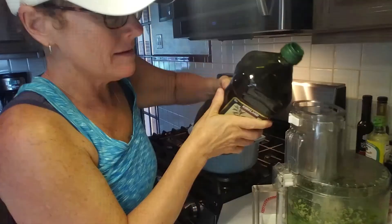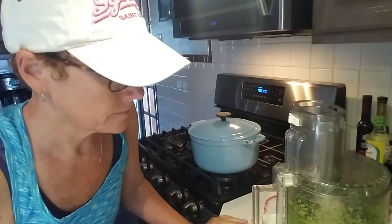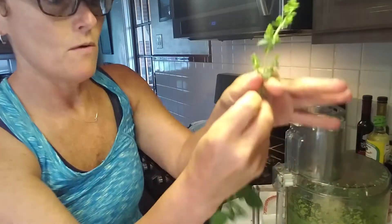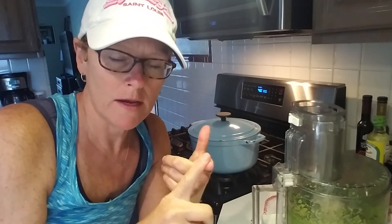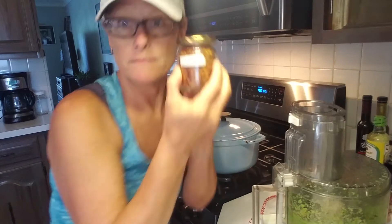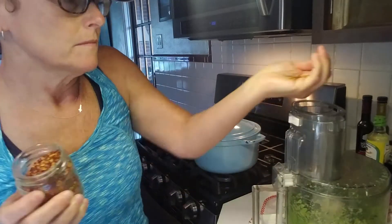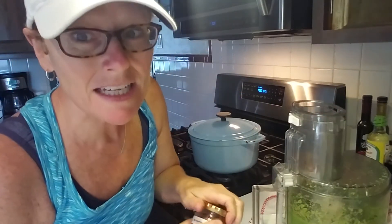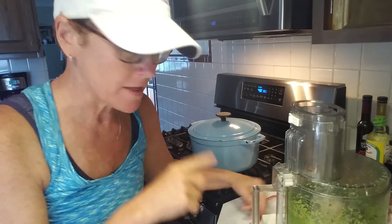Maybe a fourth of a cup of olive oil, because I want this to get to a really good consistency so when I smear it, it sticks. So we have basil, parsley, oregano, garlic, salt and pepper, and olive oil — that's it. Some red pepper flakes would be good too. About a teaspoon; I don't want it to be too spicy since Neil doesn't like spicy, but you want to add a little bit of heat. Alright, this is done.